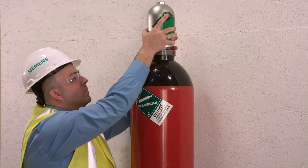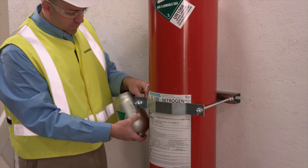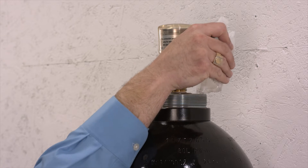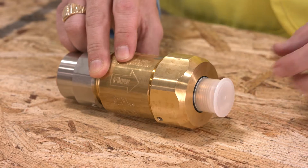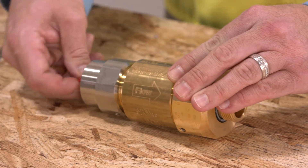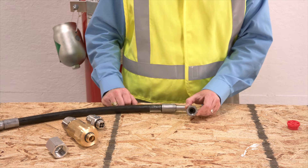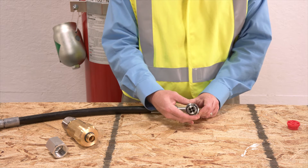Now you can remove the protective cap from the cylinder and store it nearby. Underneath, you should see the actuator socket assembly packet — set this aside, you'll need it later. Next, gather everything you need for the discharge assembly and remove the protective coverings. Decide which end of the flex hose will connect to the valve and which end will connect to the discharge assembly.